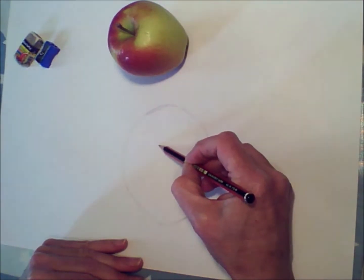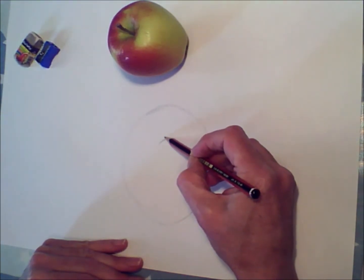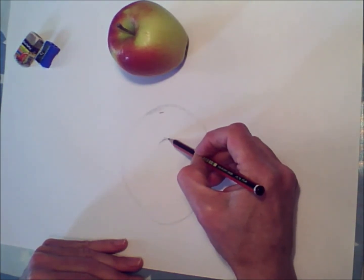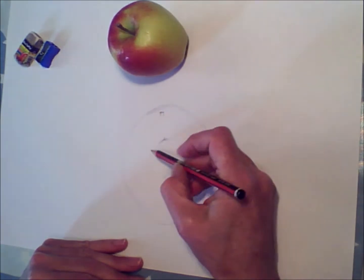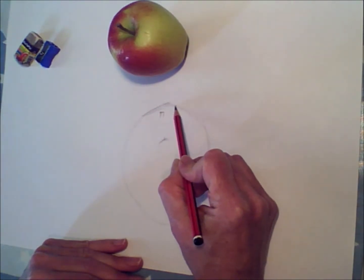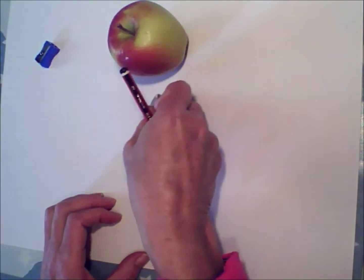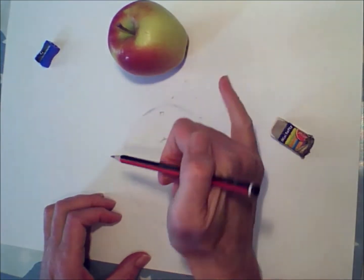I've drawn this very lightly so that I can rub it out if I don't like it. Now try and find the point where the stem grows, because that's where the apple has grown from — right from the middle of the apple. It grows out from the tree and all of the apple radiates from that point, so getting the point at which the stalk grows from is very important. Your stalk might go over the edge of the apple or it might not, so have a really close look.